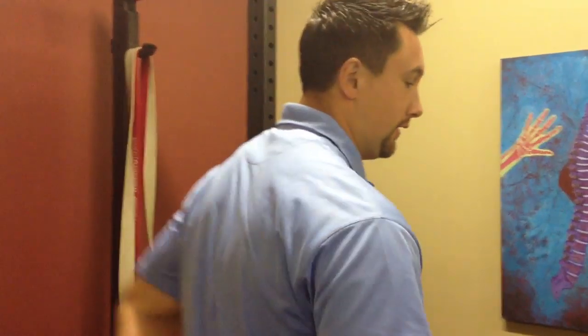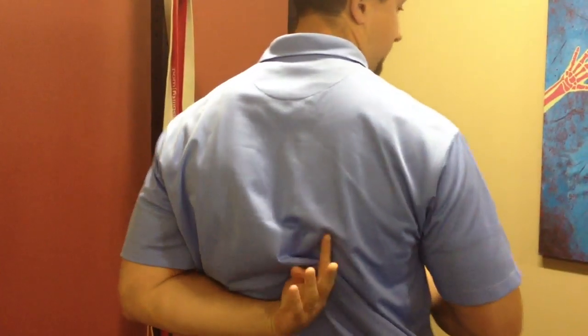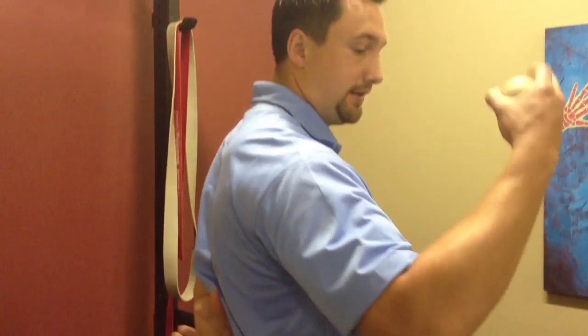I'm Blake Staker here at Westside Medical. Today we're going to go over what we do in my clinic for a winged scapula. Winged scapula is where your posterior inferior portion of your shoulder blade is not gliding and sticking to the ribcage.